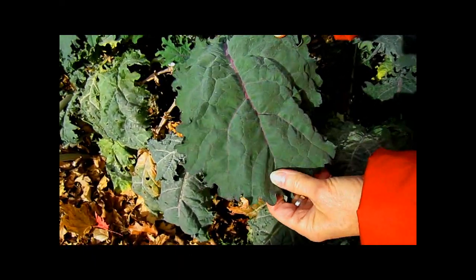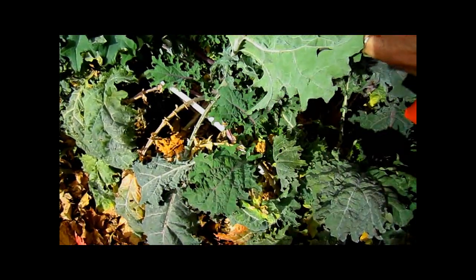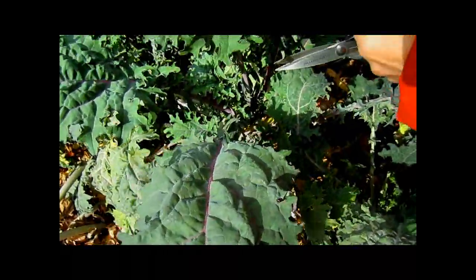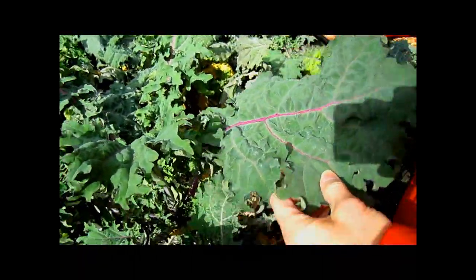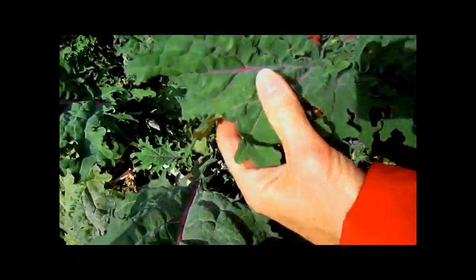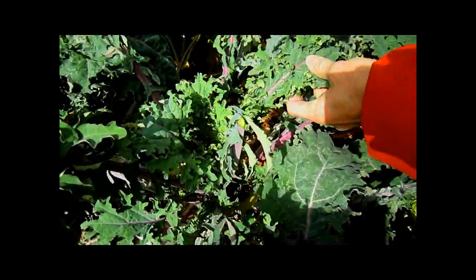Here's a leaf that doesn't have any mildew on it, and it's probably good to use, but it's just so old and leathery. Maybe I'll take one that's a little younger. That's a good one. And these would be nice.